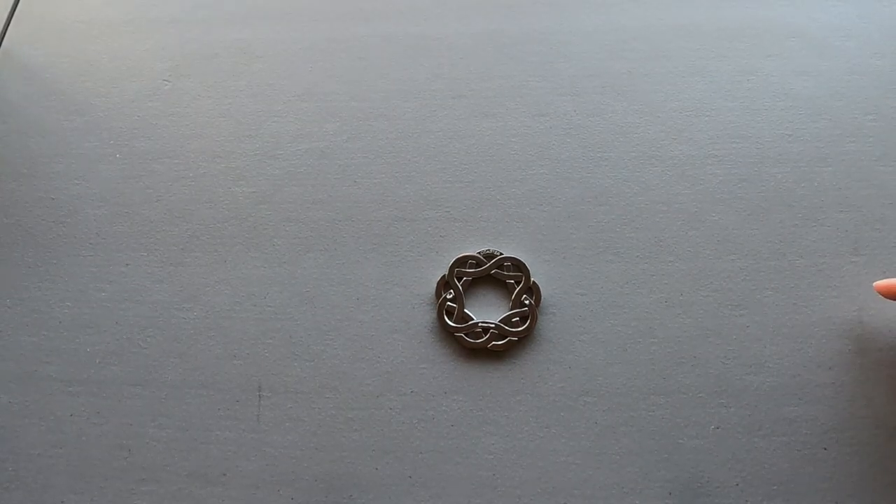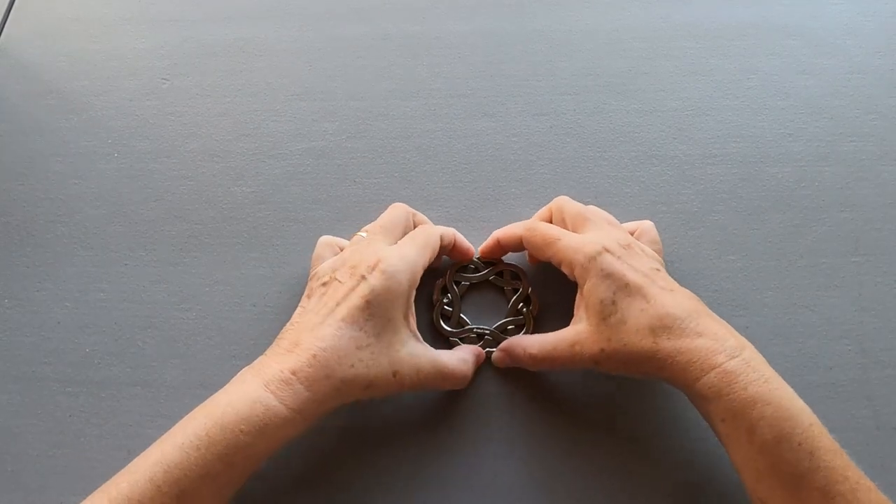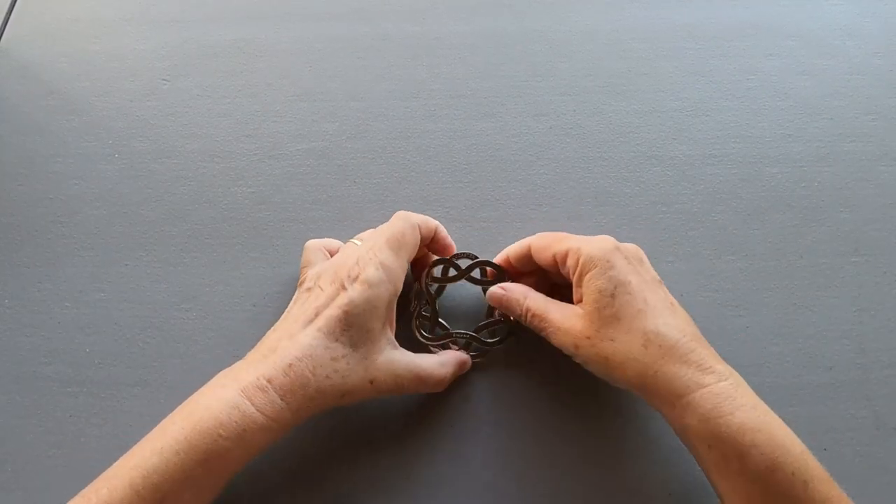Hi! Today: Puzzle Coaster by Anayama. I'm going to show you the easiest way to solve it.